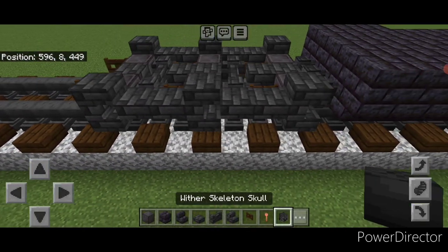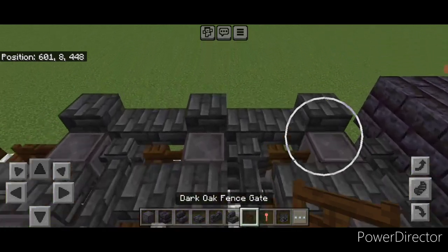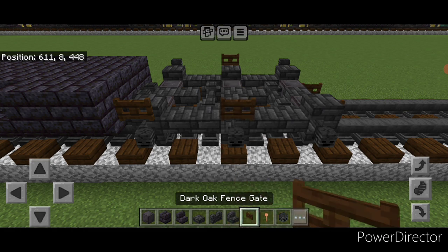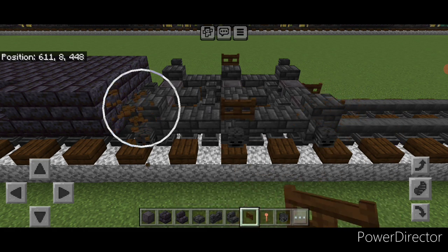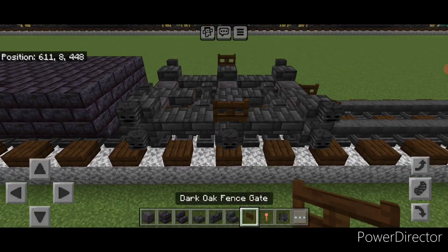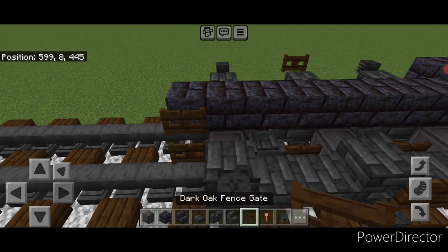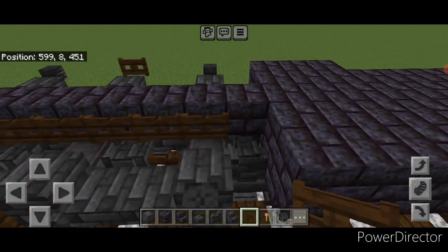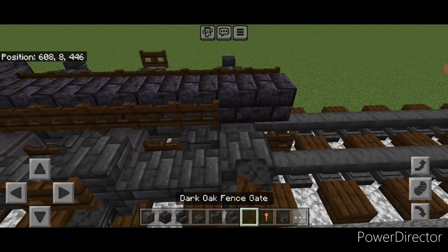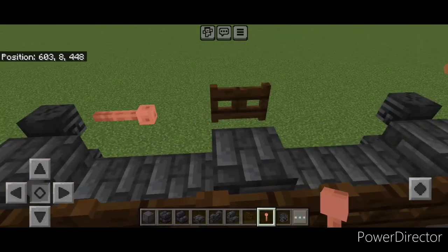Put a wither skeleton skull on the side of all three stairs here, one above the front wheel and the back wheel, and a fence gate on the middle wheel. Repeat here: wither skeleton skull on the side of all three stairs, one above the front wheel and back wheel, and a fence gate on the middle wheel. Then do a line of blackstone brick block down the top middle until aligned with the front fence gates. On this side, a row of fence gates except for one blackstone brick block in this corner. On this side, a full row of fence gates. Then come up here and crouch, putting a sideways lightning rod here and here, and one here and one here.